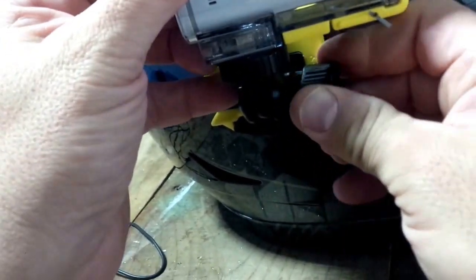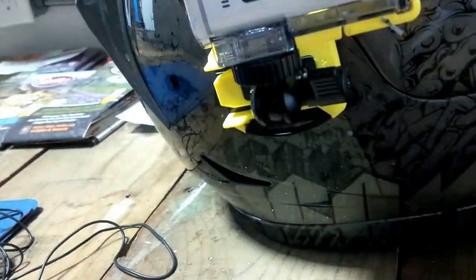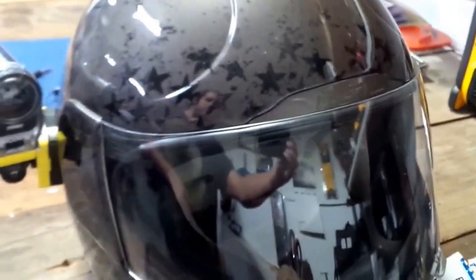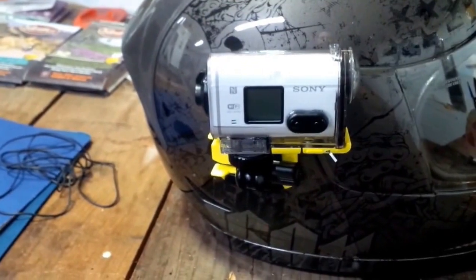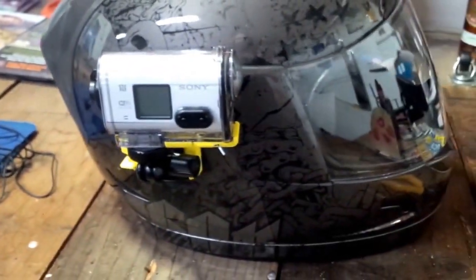You adjust where you need to and this tightens up a little bit. That's it — now you have the camera side mounted onto the helmet. I hope you enjoyed the video, hope those were some helpful tips for you, and see you guys soon.